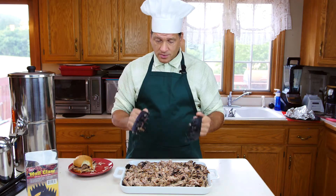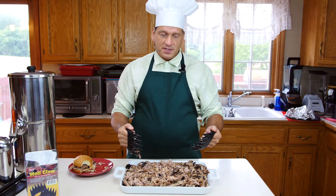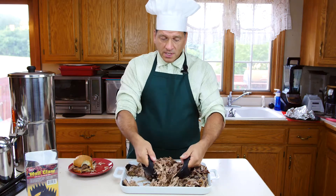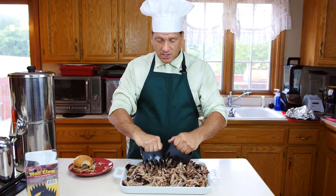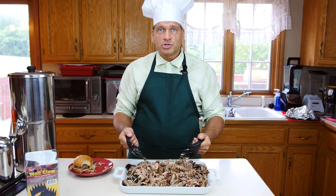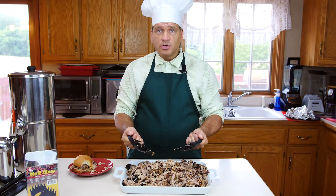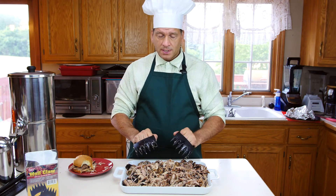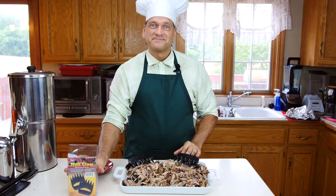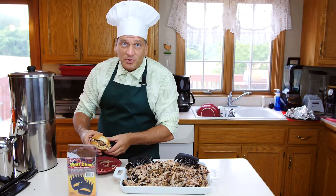Pick up yourself a set of wolf claws — they're great. You saw how quickly I shredded this pulled pork roast — in less than a minute I had 10 pounds of pork roast fully shredded, ready to put on a sandwich or serve any way you like. This works equally well with beef, pork, chicken, turkey — anything you want to shred. I highly recommend the wolf claws. They're heavy duty, high temperature — I love them. Try them out, I think you'll really like them. The wolf claw. Thank you for watching.